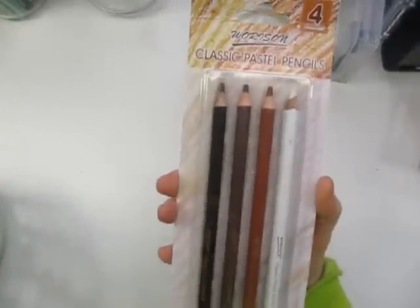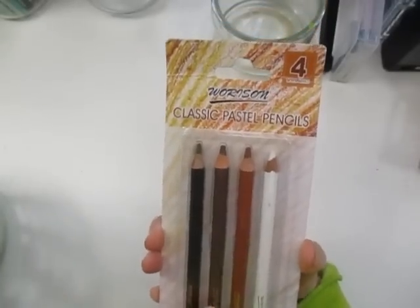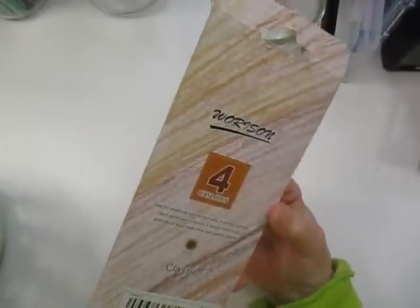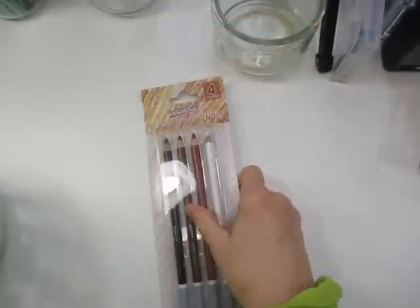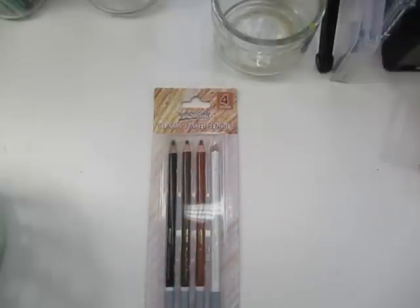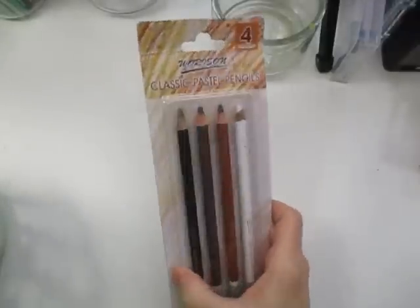Next item — I bought these classic pastel pencils. The colors they're in are good for skin tones if you're drawing the human body, or for portraits. These were $2.98 for those.